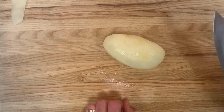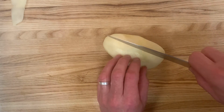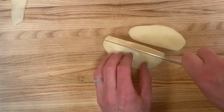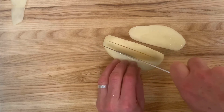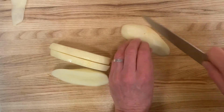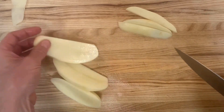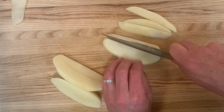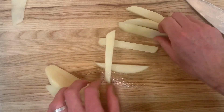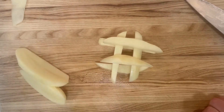Let's go ahead and do a baton, which is like a large french fry. I'm going to go ahead and cut across, and then cut across again. You can do a lot of fun things with this shape — you could cook these and build a stack like this.